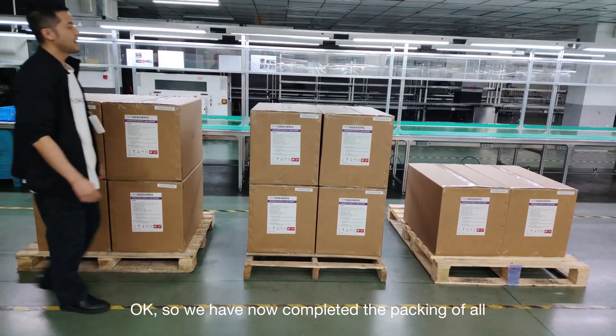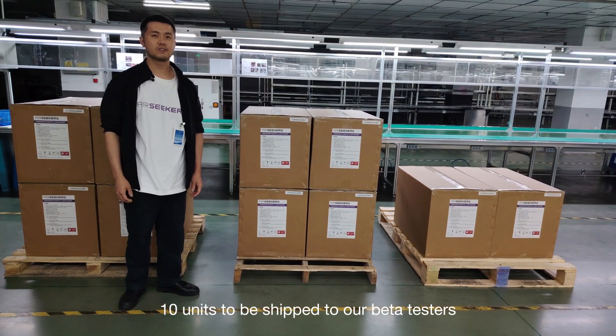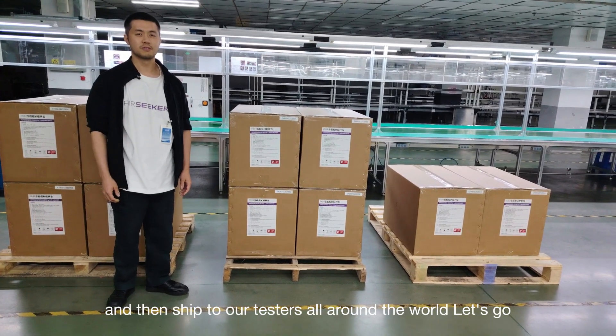We have now completed the packing of all 10 units to be shipped to our beta testers. The next step is to get them on the plane and ship them to our testers all around the world.